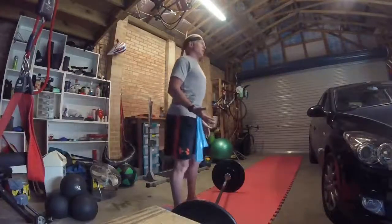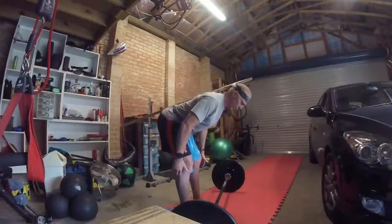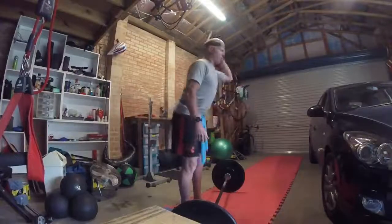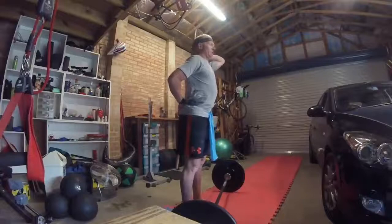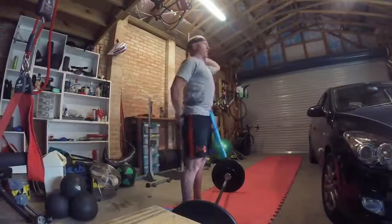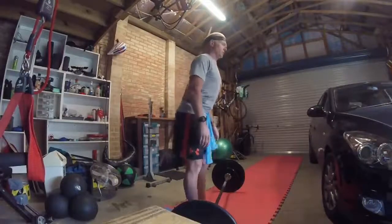What I'm going to demonstrate is — we do this quite often in the Raise the Bar class — we do our good mornings, trying to keep three points of contact: back of the head and then the mid back, working through that range. So how does that translate to a normal workout? Let's have a look at the deadlift.